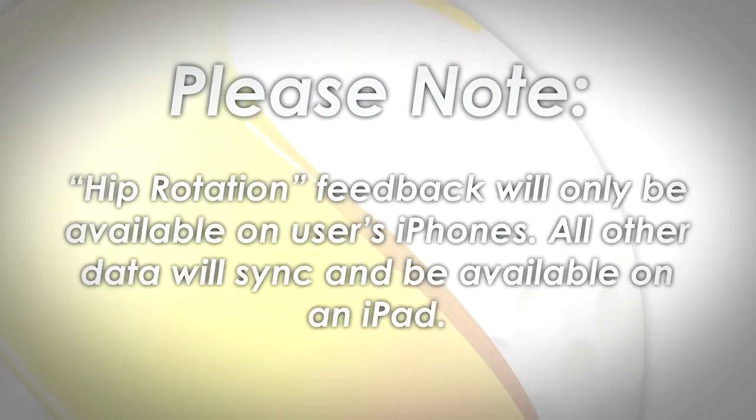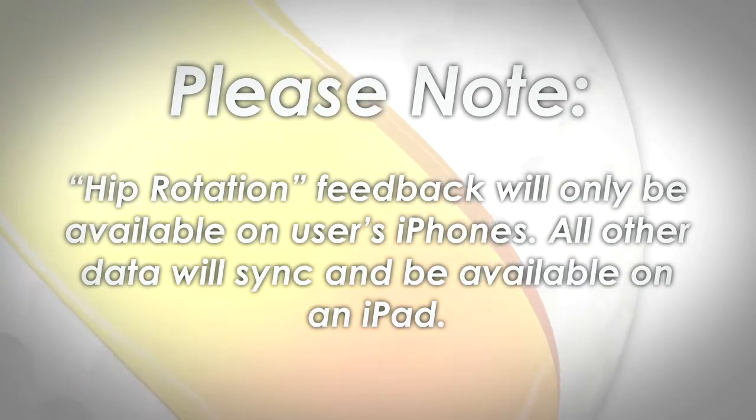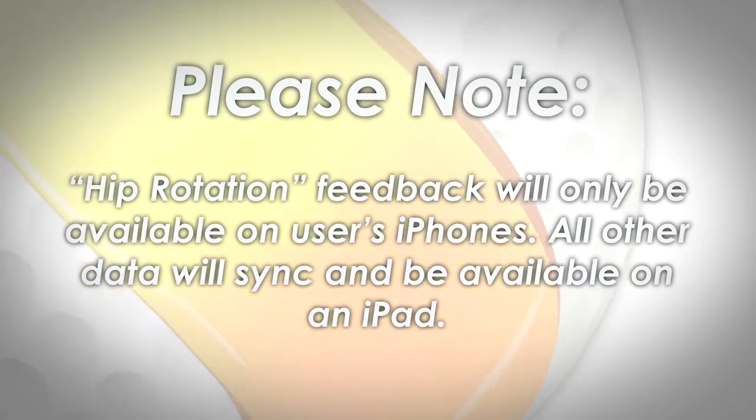Please note hip rotation feedback will only be available on users' iPhones. All other data will sync and be available with an iPad.